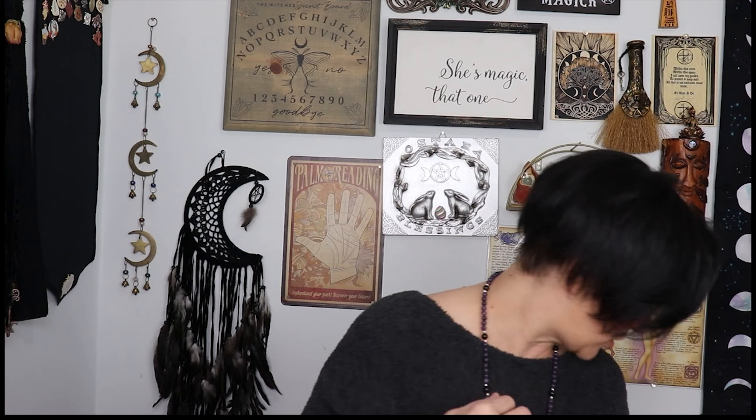Hey guys, it's Lisa with Luna Moth Creations and I am back with an unboxing of crystals that are going to be in my shop. All the crystals I'm going to show right now will be available for purchase in my Etsy store, which I will link below. I've got two boxes from two different wholesalers. Hello and welcome if you guys are new to my channel — on my channel I like to do lots of witchy things including unboxings, and I sell crystals in my witchy store.